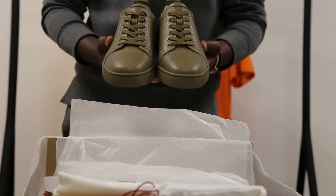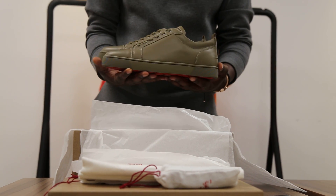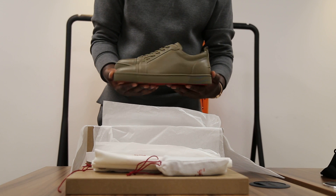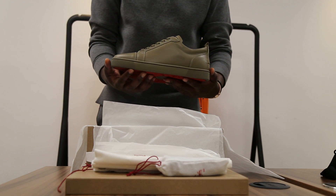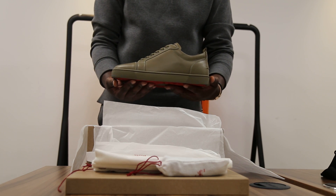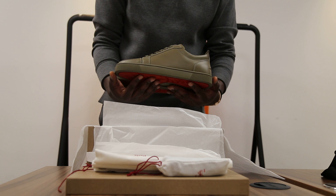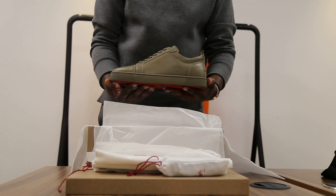All the info is in the description. These are definitely available in a select few sizes. They might be the best shoe of 2017 — the colour is beautiful. I suggest anyone, male or female, to get a pair if we have them available in your size.